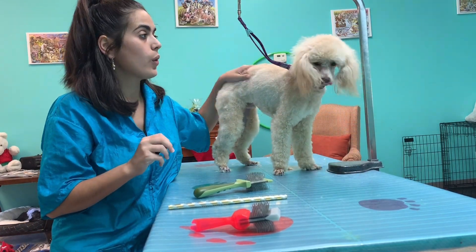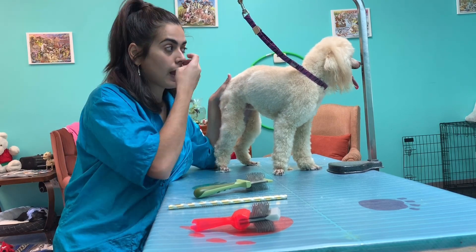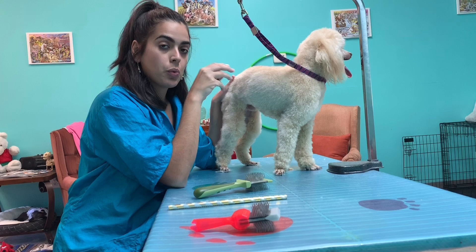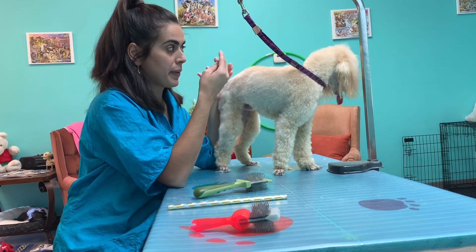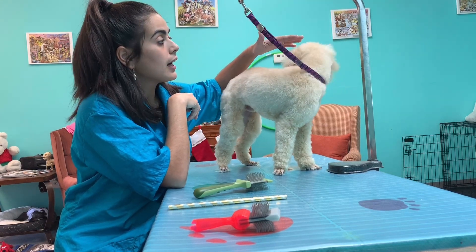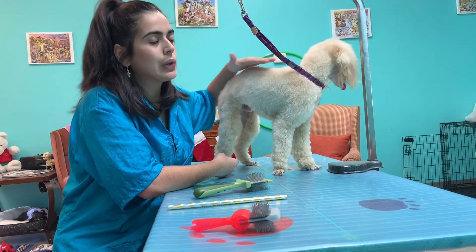I'm going to lift him and everything else I'm going to do by scissor. So all I have to do now is just scissor his body and his head. She wants a top knot, so I'm going to set my pattern. I am going to lift a crest — I know this is a pet trim but I want to do a little crest.